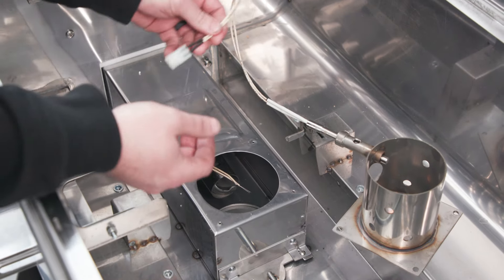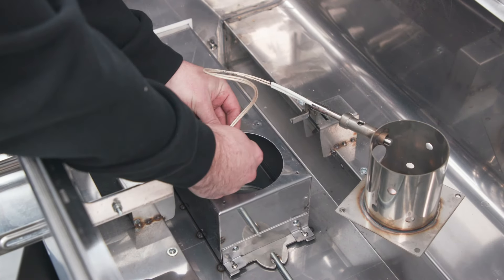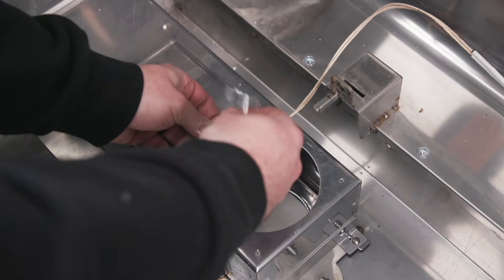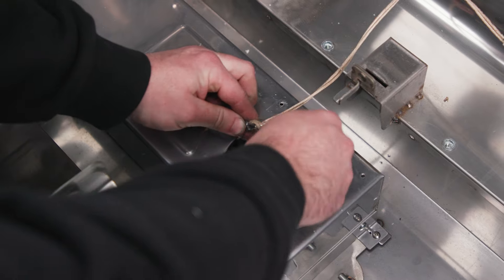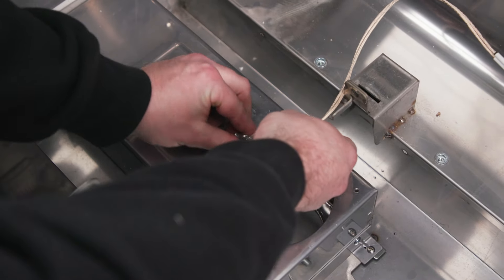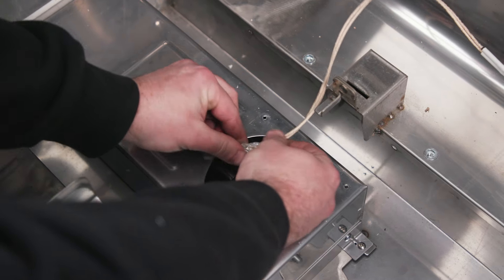Now take your new hot rod connector and tie it to the old lines that we cut — tie a very good strong knot. Once you have a knot tied, just for extra security, grab some tape and make sure that this does not come apart.